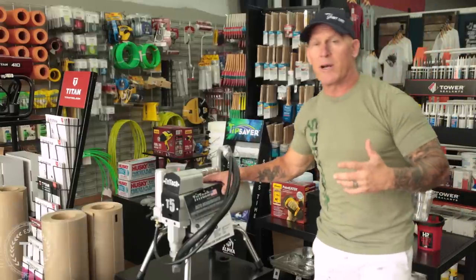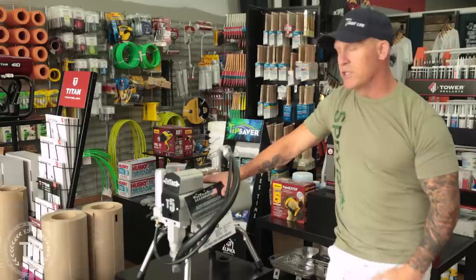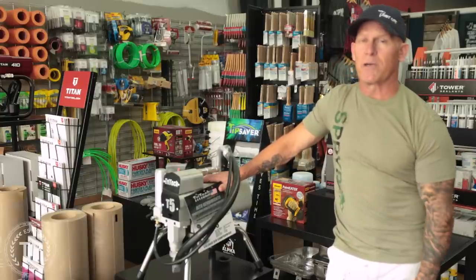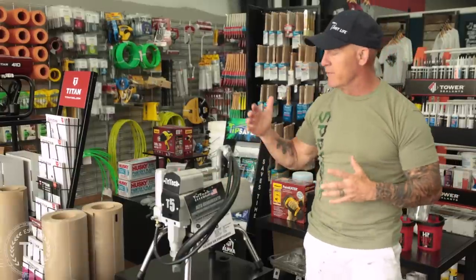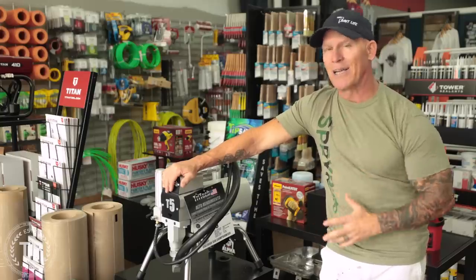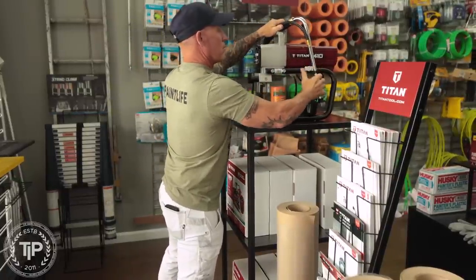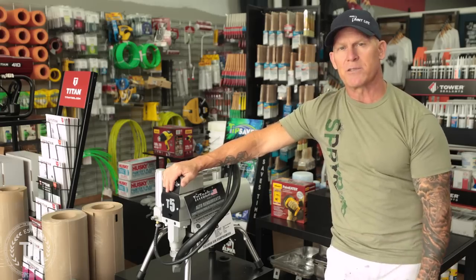Today we're in Paint Life Supply Co answering questions for customers, but we've got to head out to the job site. We're going to be doing some spraying, and when you spray you've got to clean your sprayers. These sprayers are pretty expensive and a big investment, so you want to take care of them. I'm going to give you some tips and tricks for cleaning your sprayers — come out to the job site with me.